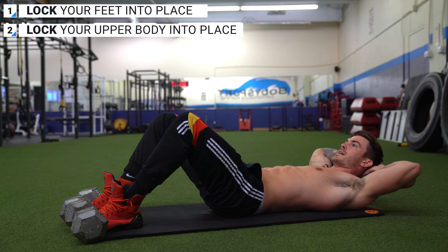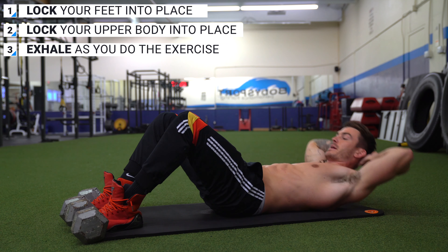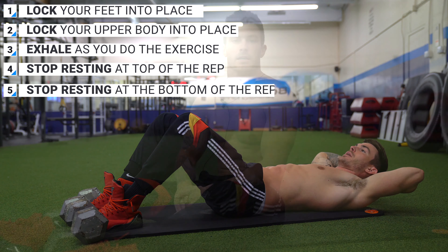So a proper sit-up should be: feet locked into place, hands locked into place, breathing out with every rep, not resting at the top, and not resting at the bottom. The next time you have sit-ups in your ab workout, make sure you're doing these five tips. At first it might seem more difficult than it should be, but once it becomes second nature — feet locked, upper body still, exhaling every rep, no resting at top or bottom — your ab workouts are going to get a lot better, give you better results, give you sore abs, and take your ab development to the next level.